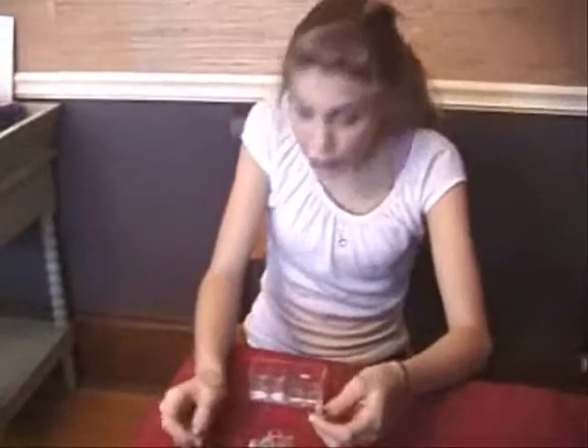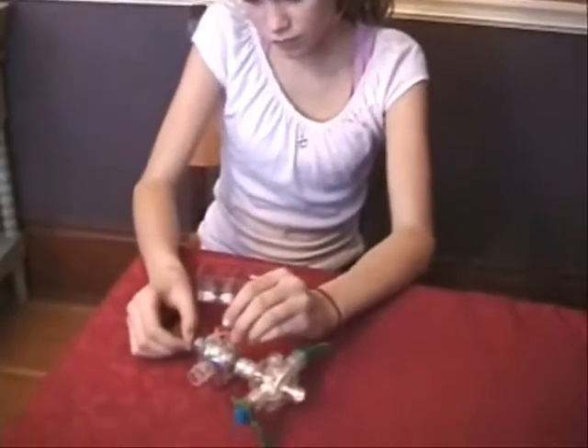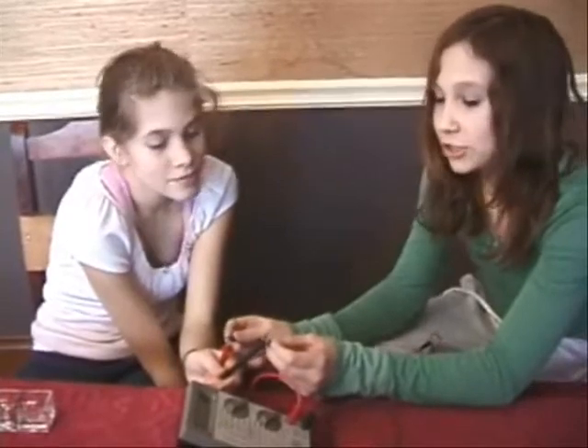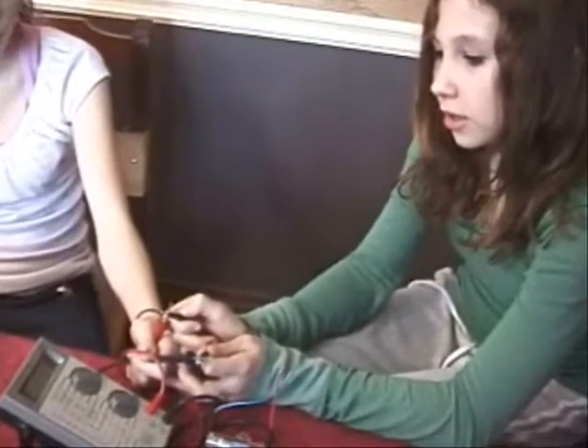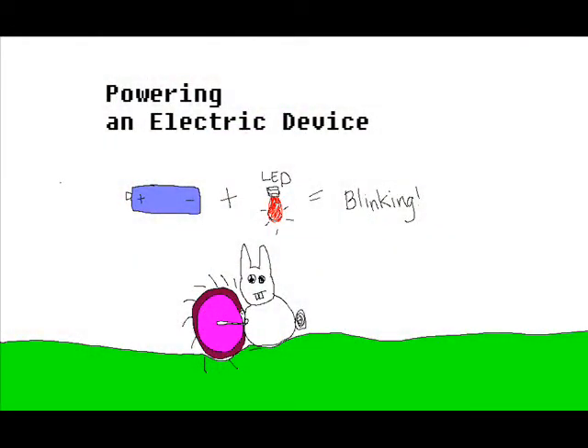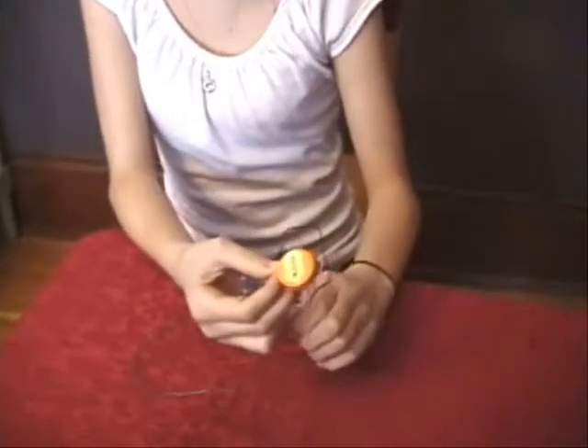Will our new vinegar battery run a motor? It won't. What we really need to check is current, or amperage — the stronger the current, the more power you have. The amperage on the vinegar battery is only 0.18 amps. That's pretty low.